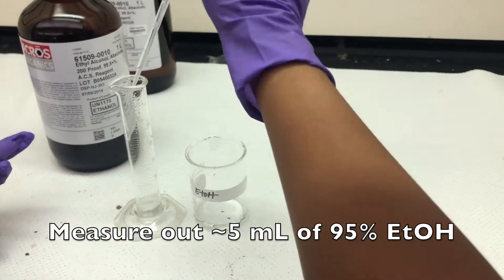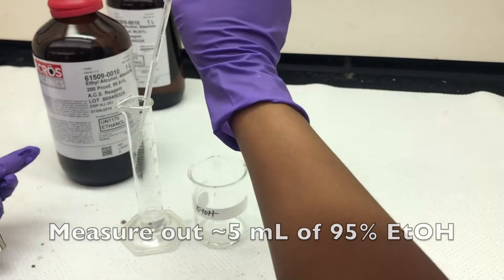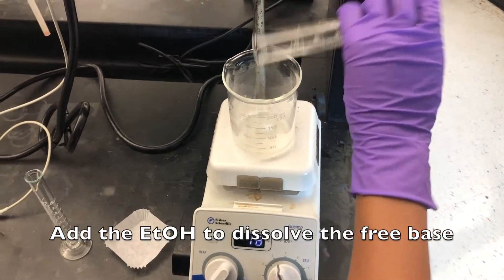Measure out approximately 5 milliliters of 95% ethanol. Add the ethanol to dissolve the free base.